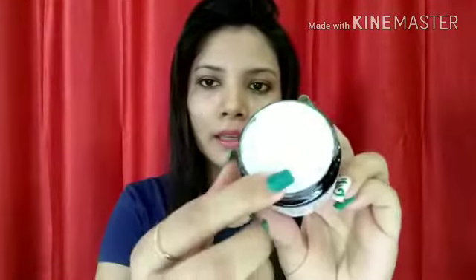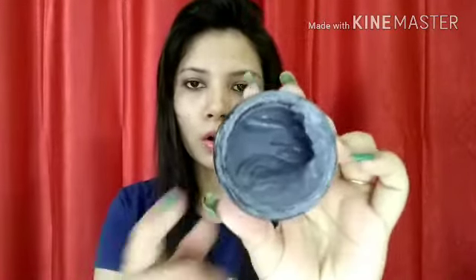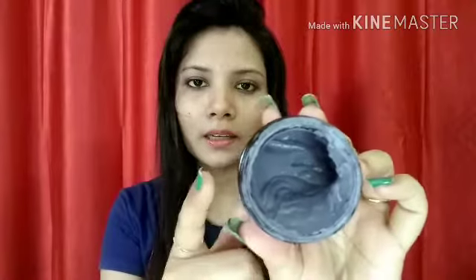Let's open it now. When you open it, it has a lid for safety so that the product won't spill. This is the product — I have already used it twice, so it's a little less. The product's color is dark grey.